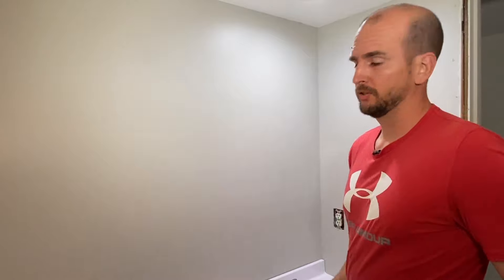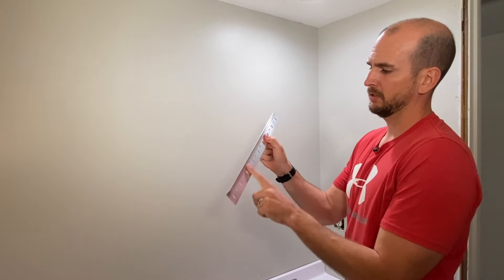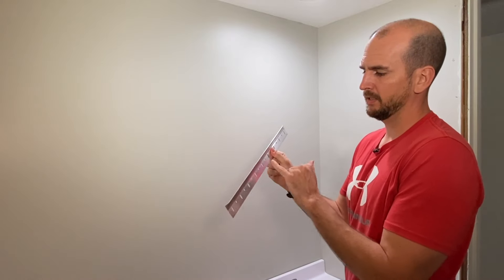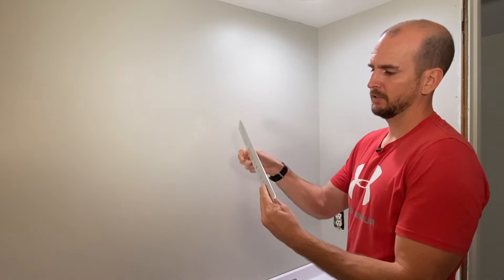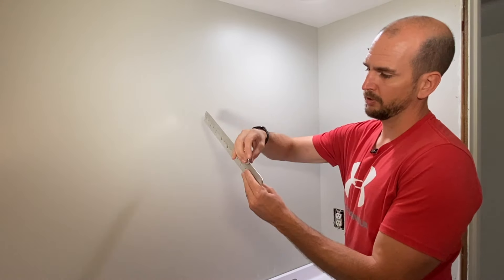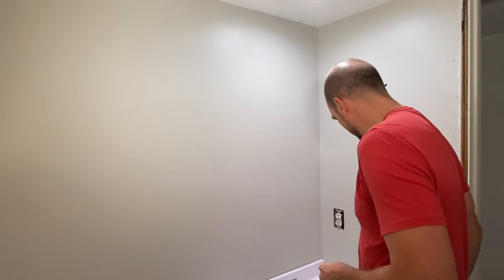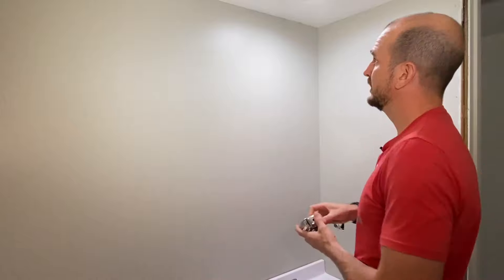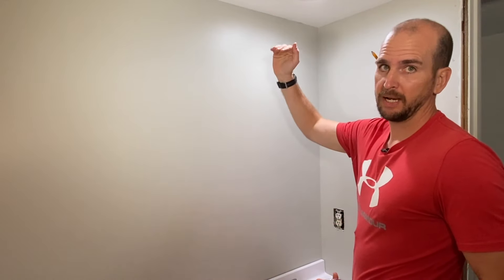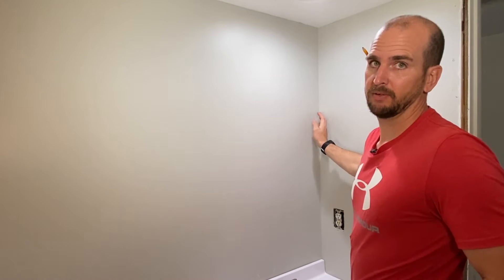Now we're ready to place the mounting bracket on the wall, and this is probably the most difficult part of the whole install. This mounting bracket is flat stock aluminum that has bent punched-out holes and a bent rail — that is where the pegs on the back of the mirror will ride. The top two pegs are going to sit in this rail and that's what's going to carry the load. For my specific bathroom I have a hard stop at the ceiling and a hard stop for the sidewall.